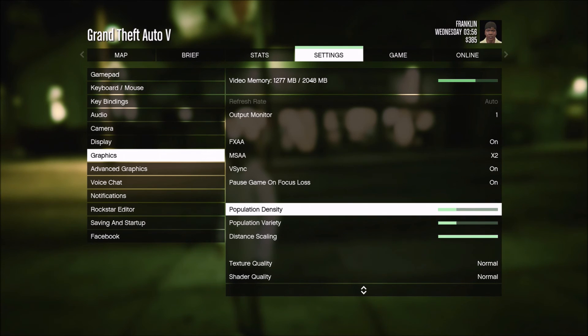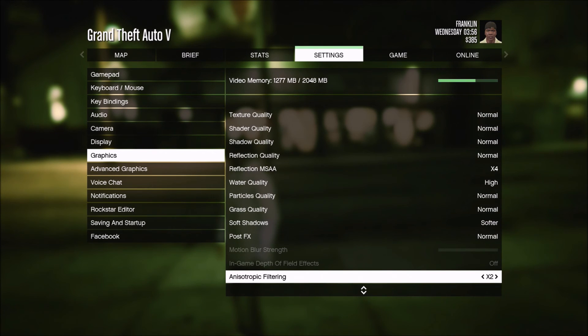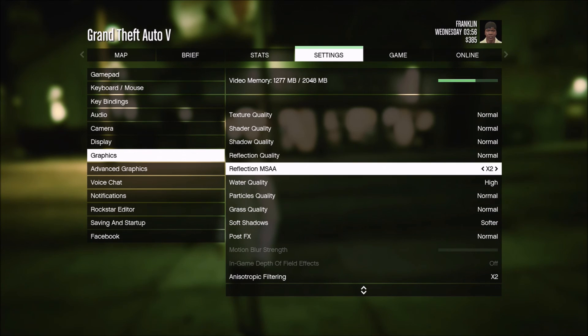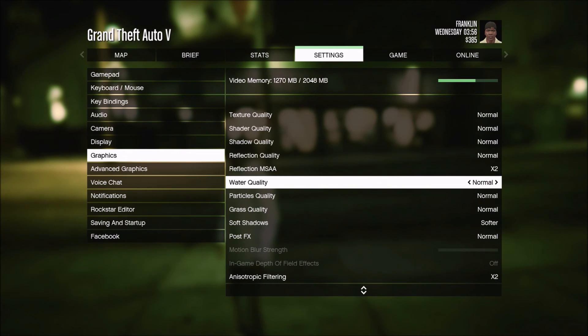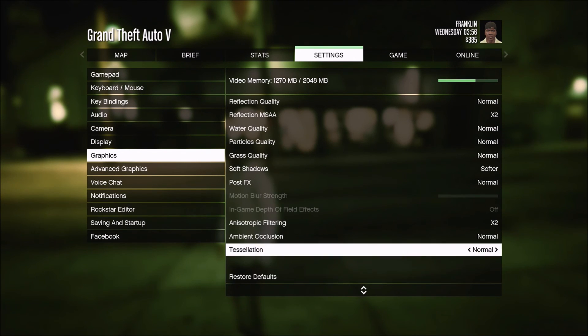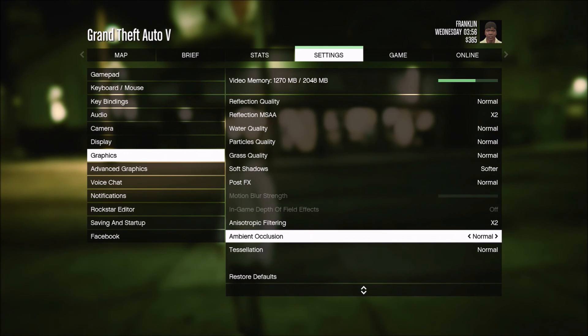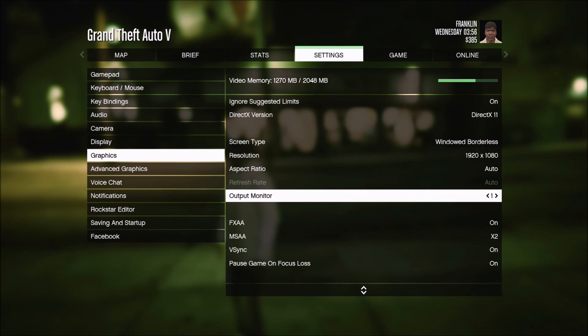Population density and variety are kind of low because it only has two gigs of RAM. Everything's at normal, 4x reflection. Softer shadows, anisotropic filtering at two, everything normal. Keeping these settings and doing a test.